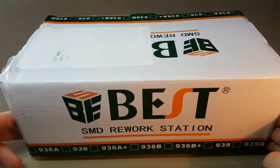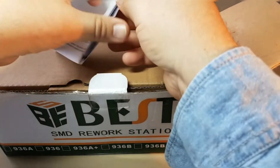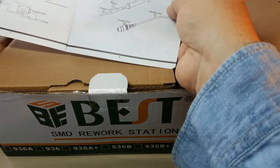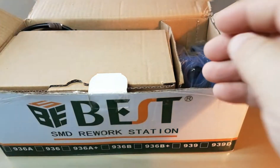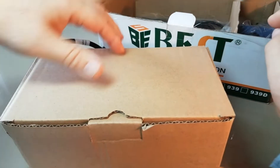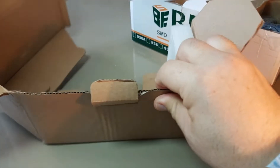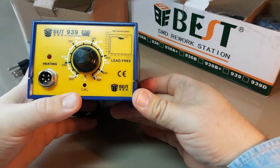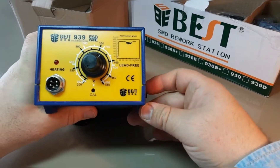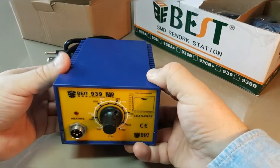This came all the way from Asia, of course — the 939. Let's take a peek and see what we have inside the box. We have our instruction manual giving us a little bit of lowdown, telling us the specifications. It's super brief. Let's pull this out of the box and start with the main console. This particular soldering station, the Best 939, is not the LED digital one — it is strictly the old-fashioned analog style.